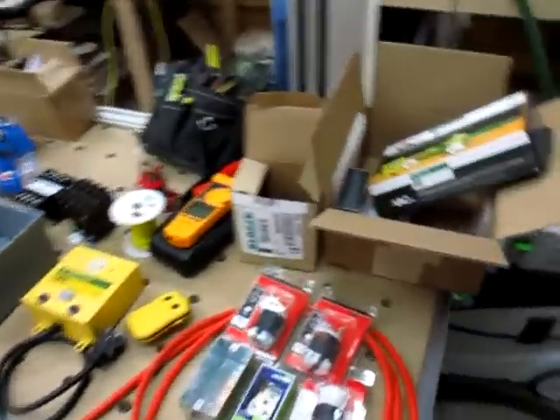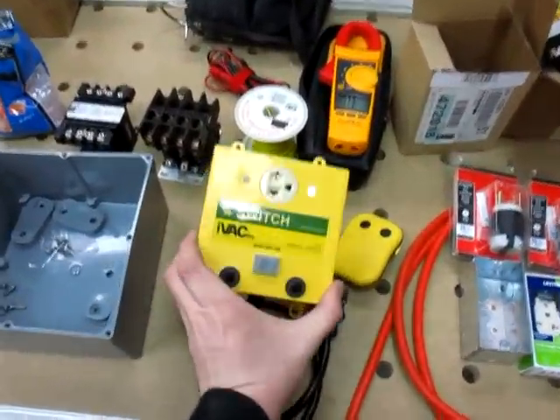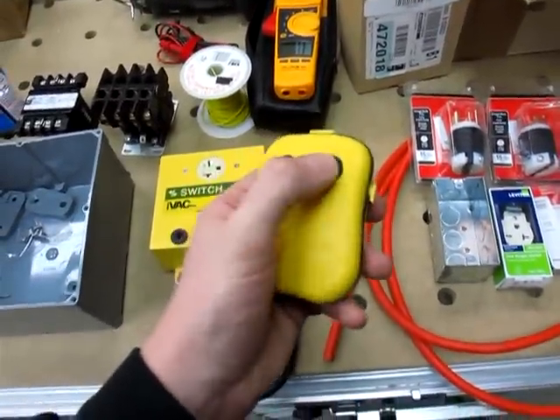I was looking around on the internet and I eventually decided to go with iVac products here. This is the iVac Pro switch and this is the iVac Pro remote.